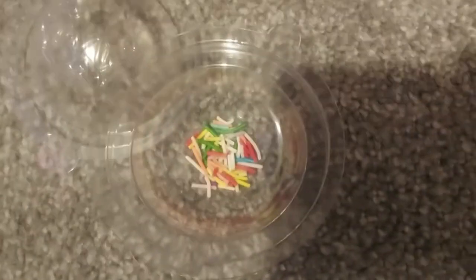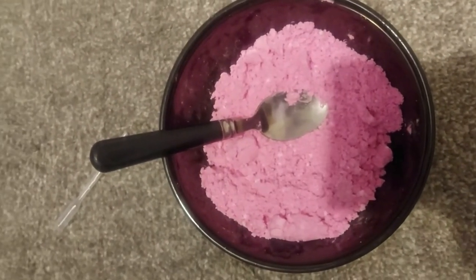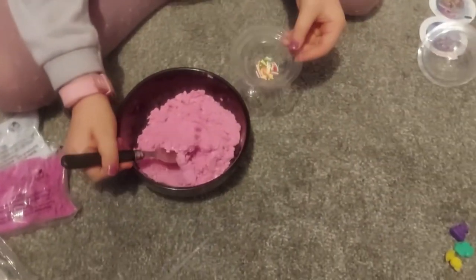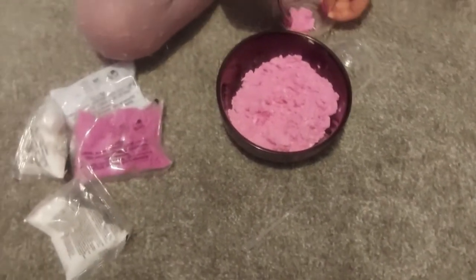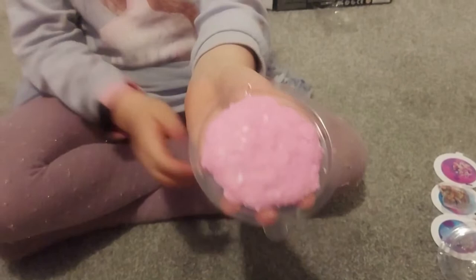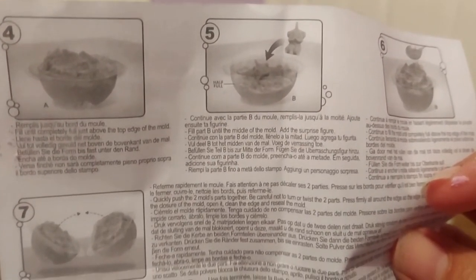And then we've got sprinkles there, and we need to use a spoon and fill the mixing powder into the mould - that's just for one side. Fill it up and compact it in. You've emptied that into a half shape. Oh, you see sprinkles as well - that's cool! Right, put that one down there. Get the other half - got it. Yeah, so this one you need to... let's have a look. It looks like you've got to fill part B in the middle of the mould.